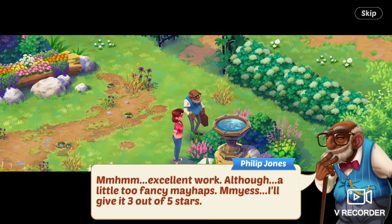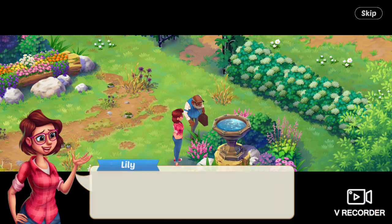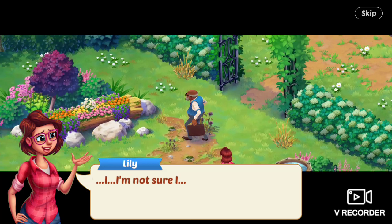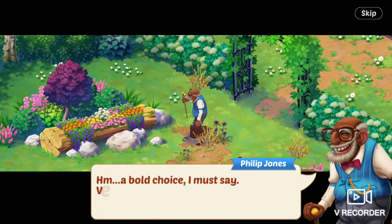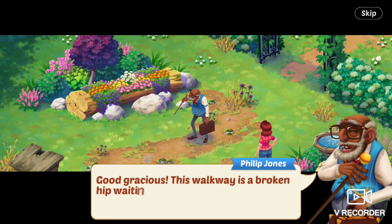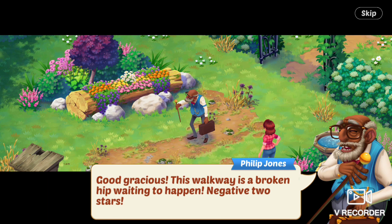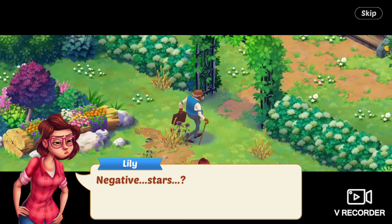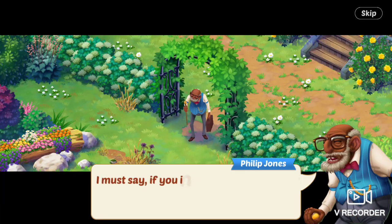I'll give it three out of five stars. The guy walks over to the flower bed. Hmm, a bold choice, I must say. Very modern. Two stars. Good gracious, this walkway is a broken hip waiting to happen. Negative two stars. Lily says: negative stars? He walks back over to the archway.